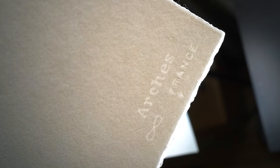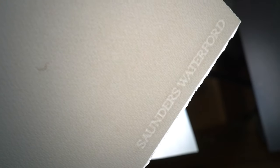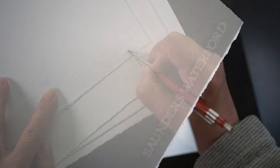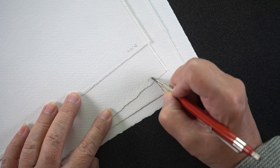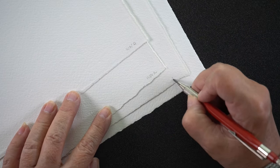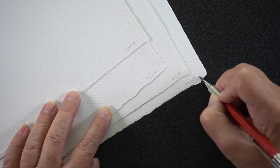The two brands I'll talk about today are Arches and Saunders Waterford. Both of them have a watermark in them. I tend to just put it in a corner of my painting that I'm not planning on doing anything super important, because sometimes paint will settle into those watermarks. I always mark my papers with little notes in the corner so I know what it was.